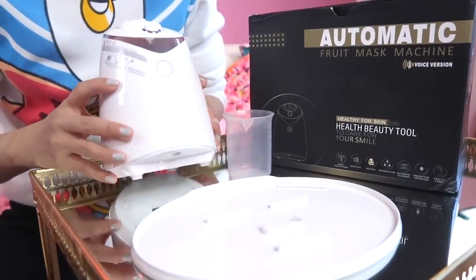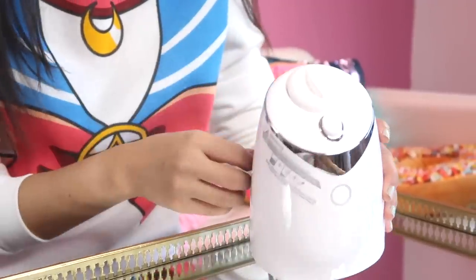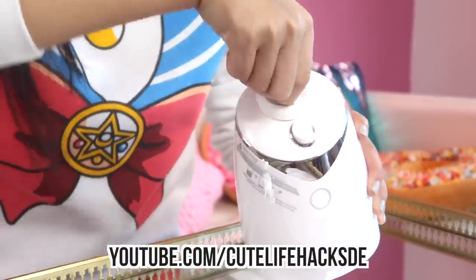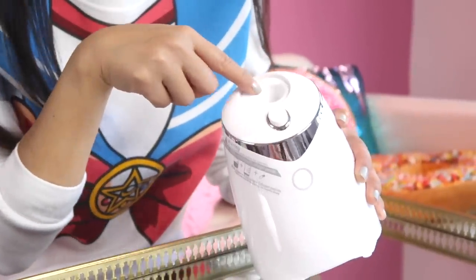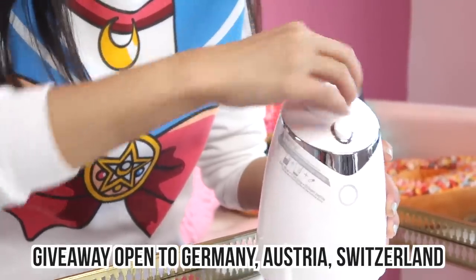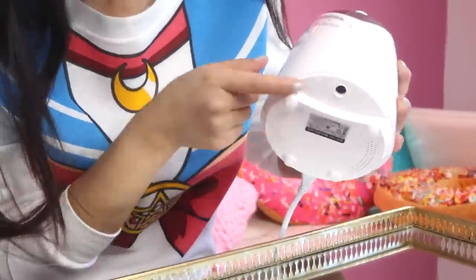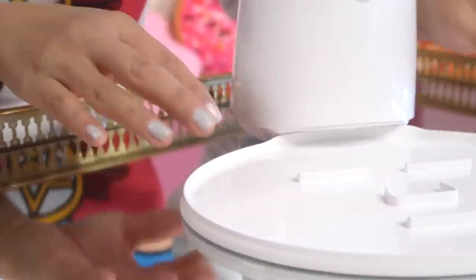Thank you guys so much — we hope you enjoyed our face mask fails! By the way, for all the people living in Germany, Austria and Switzerland, we're actually running a giveaway for this machine, so be sure to subscribe to our German channel so you can enter under that video once it comes out. Unfortunately, because of the electrical plug and customs issues, this giveaway is only open to people living in those countries. This is Joanna — thank you so much for watching and I'll see you in my next video. Bye!